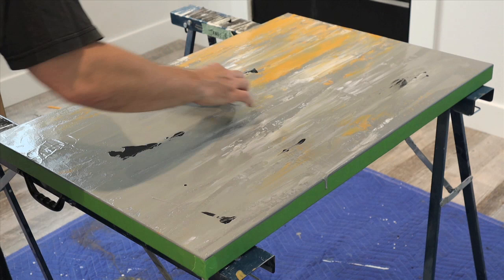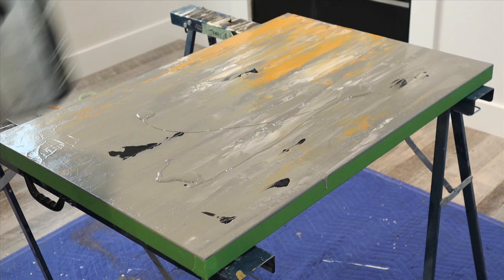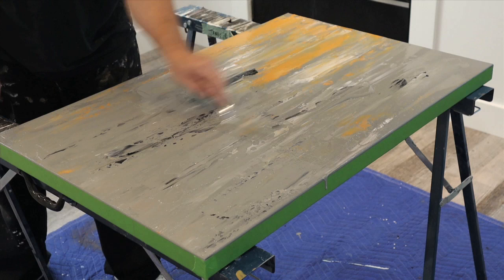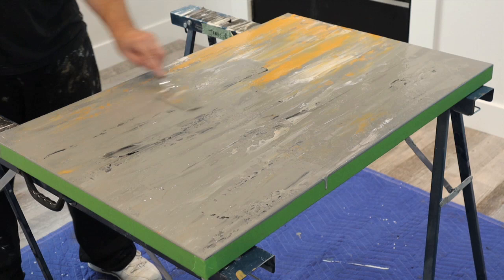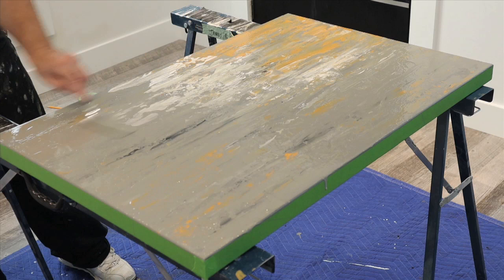I'm adding a bit of black here for some depth and I'm going to go over it with some gray, but I don't want to completely cover the black — I just want to gently mix it in together. Now I'm just going to keep going, mixing in a bit more of the white and the orange, and then I'm going to let the painting completely dry before I continue.